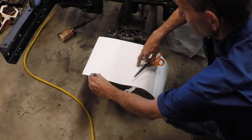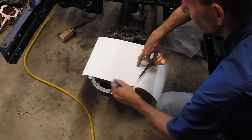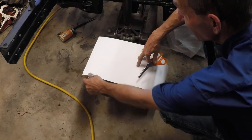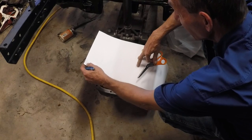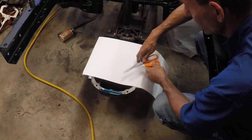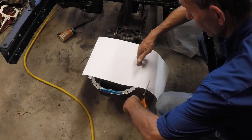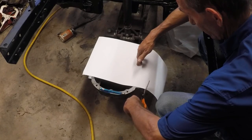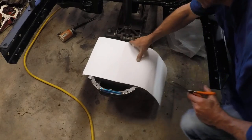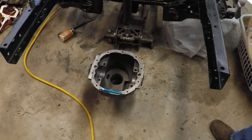We'll mark this here and mark this here, then trim the length down. Put this out about right there — we'll decide overall once we get there. Let's keep going and build ourselves a cardboard template.